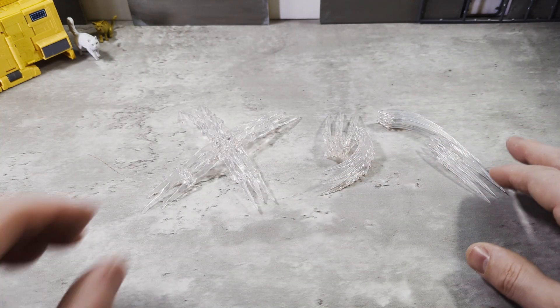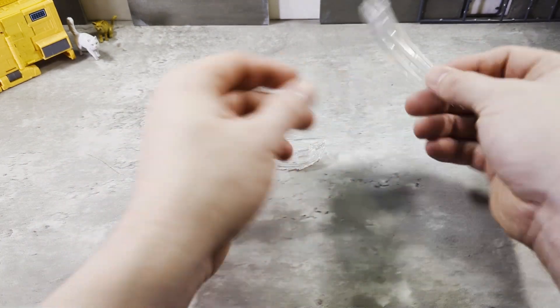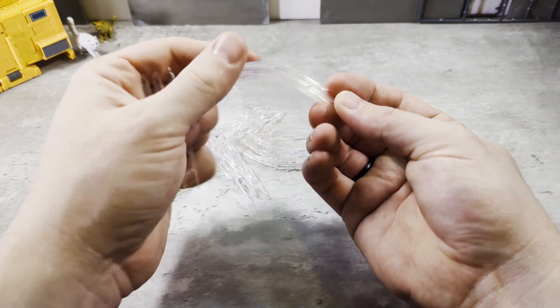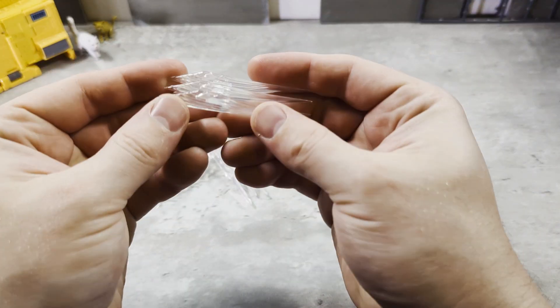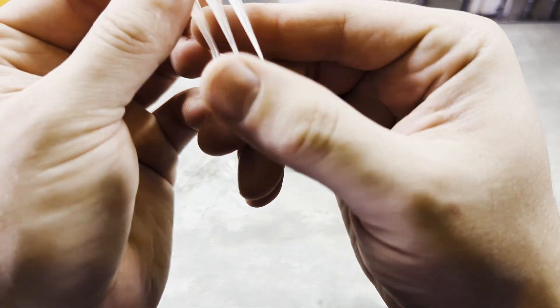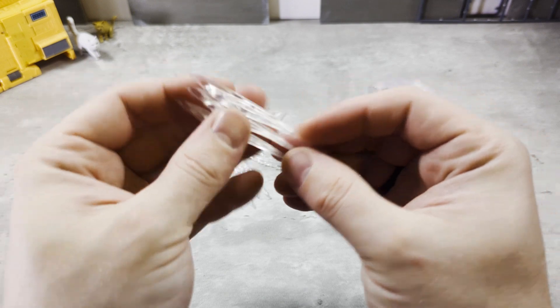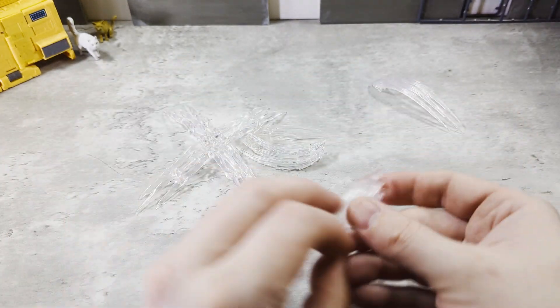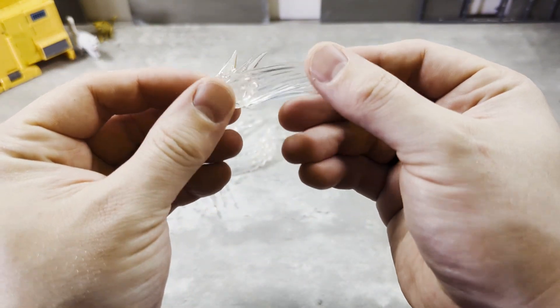Next up, he comes with five slashing effects, all done in clear plastic. These just slide in between the claws, or the claws go in — not entirely sure. I won't be displaying with these, but options are nice.